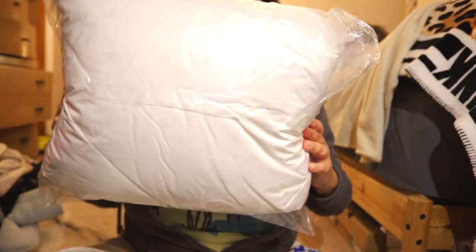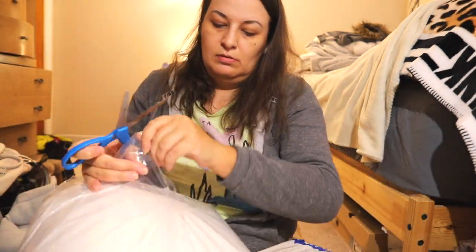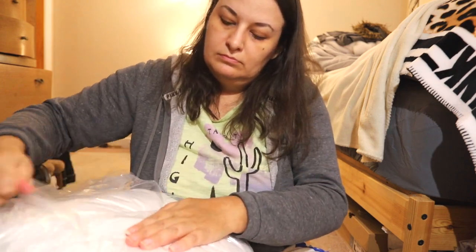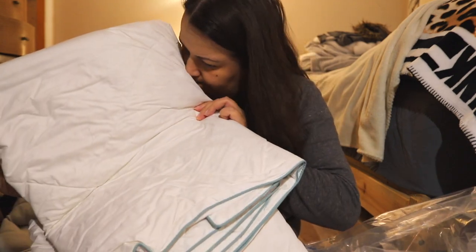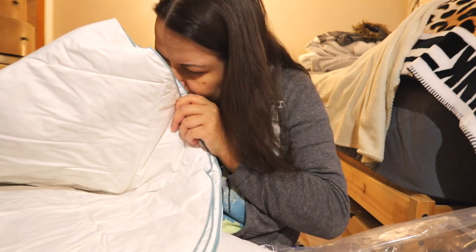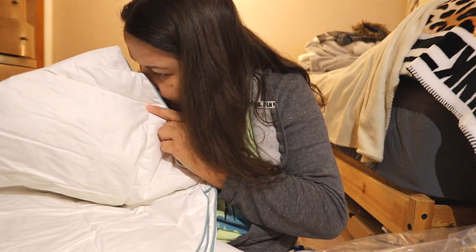When I was reading reviews, people were complaining about the smell. Let me check — it smells fine overall, but it does have some weird smell. It's not bad though, just some smell of fabric.